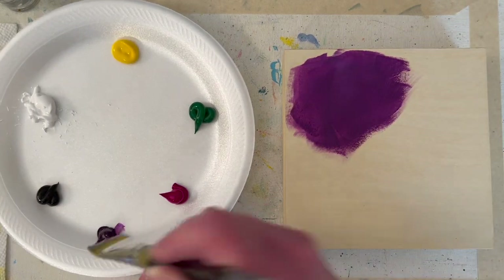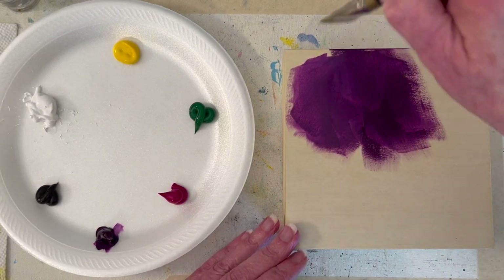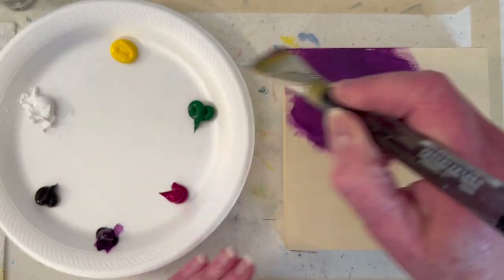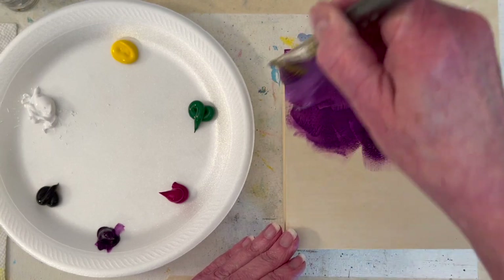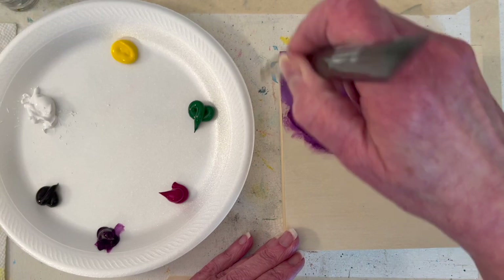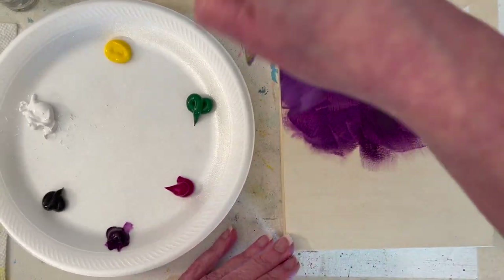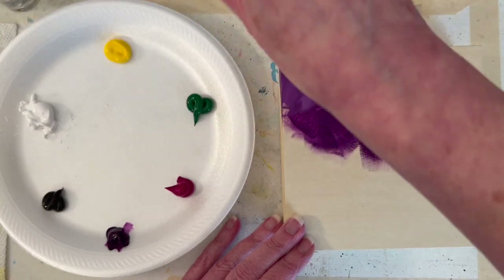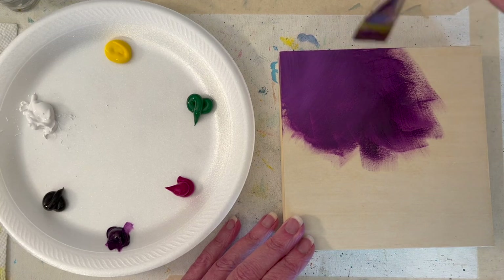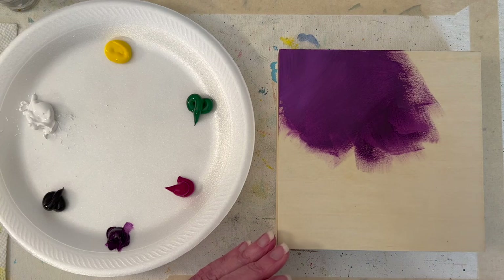I'm going to put some purples on and then mix in some greens, and I want to paint my sides too. If you want your color more opaque, put in some white, and then come back with another layer if you want it darker — I don't think I want it that light up there. I'm going to time-lapse this a little bit and I'll be back.